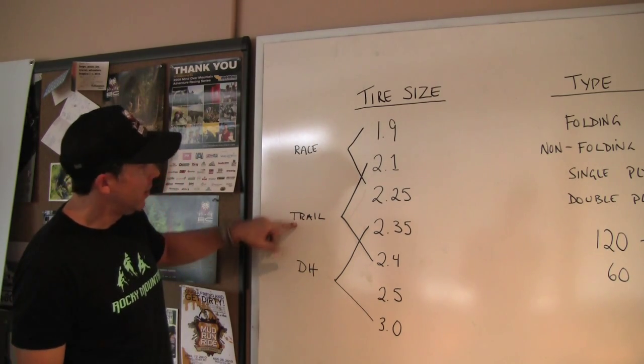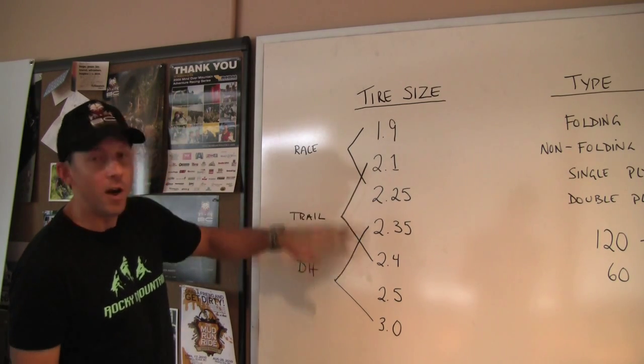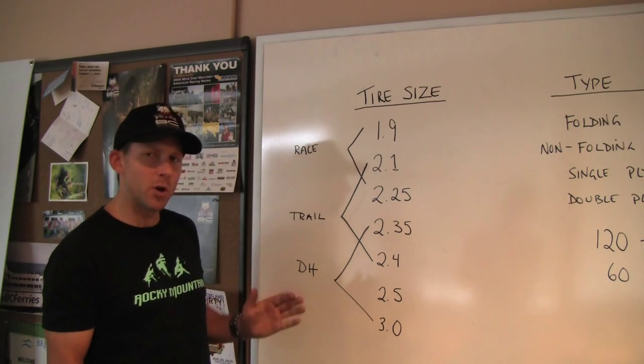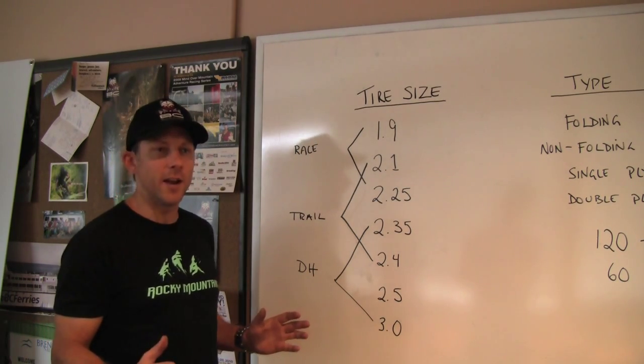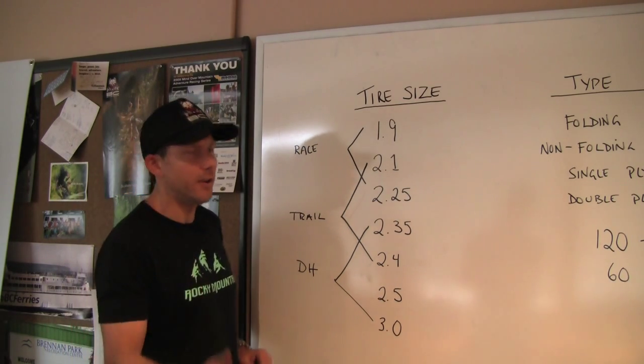If you're going to ride trail, depending on where you live, it can be anywhere from a 2.1 to a 2.4 with a lot of variety in between. That seems to be the bigger marketplace these days — a little more cushion, a little more variety in the tires, a little more aggressive. It's not racing, but it certainly doesn't mean you're not riding hard.